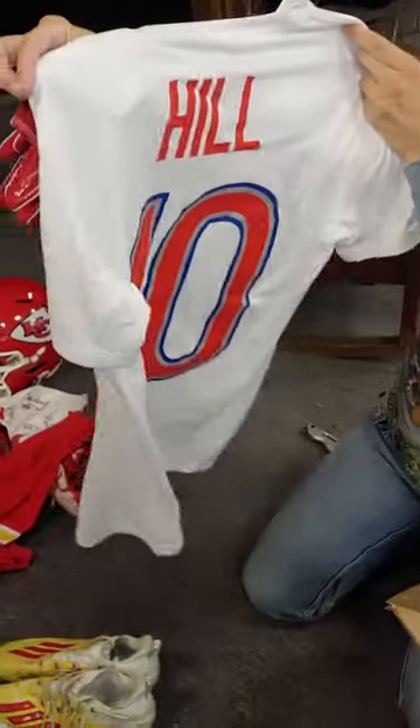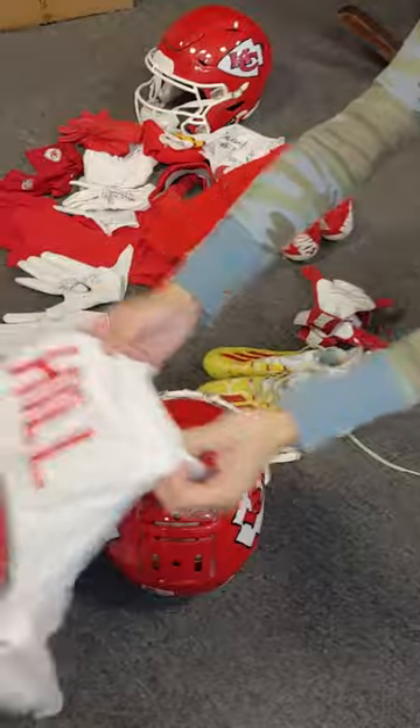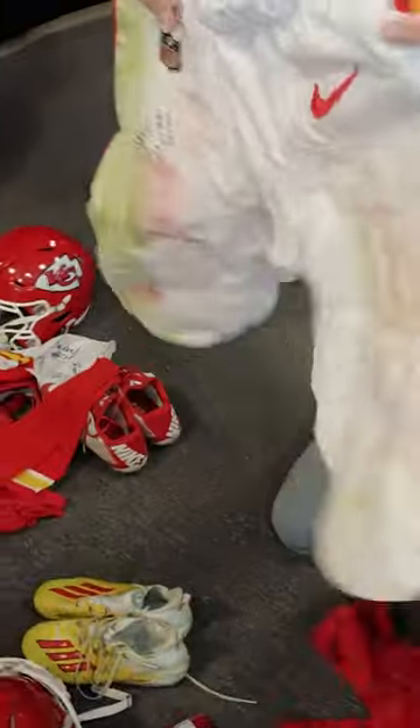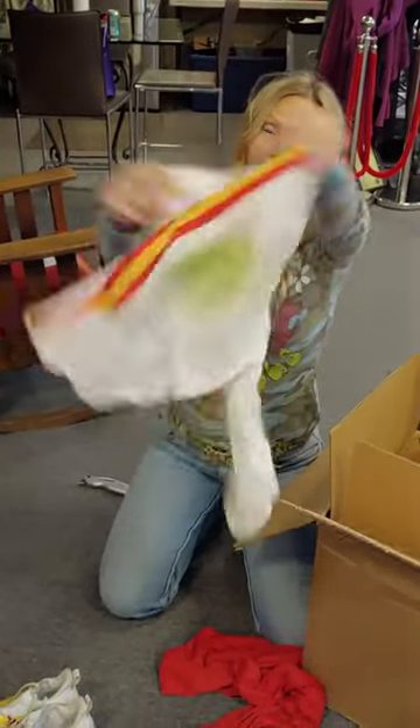Look at this — the shirt. Tyreek Hill, game worn. All game worn. This is all game worn — let's not cover the helmet. Look at the pants. You think these will be photo matched? I think so.